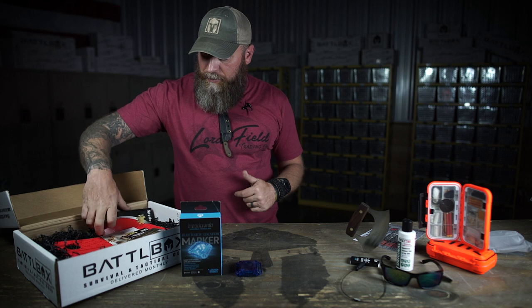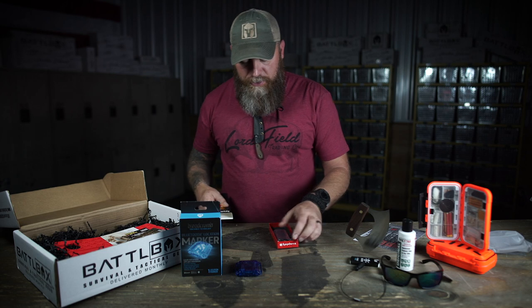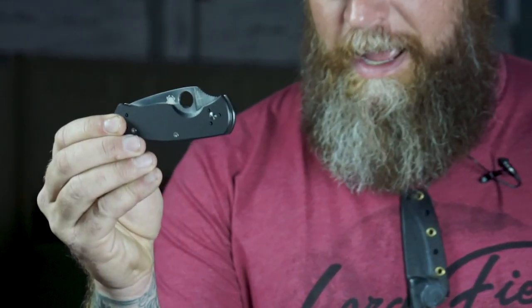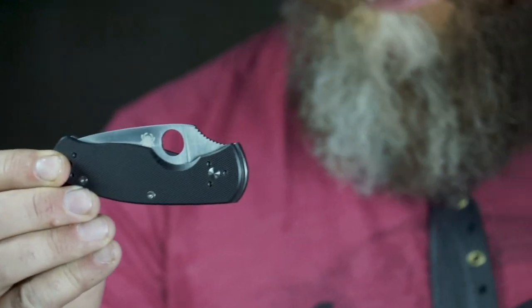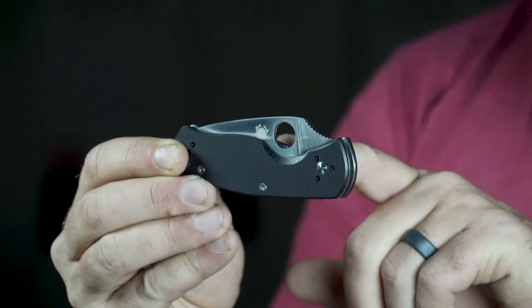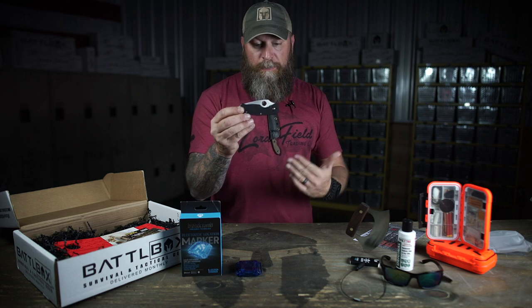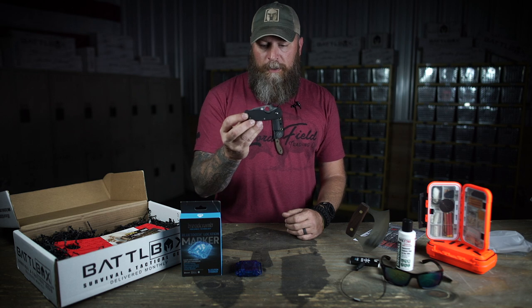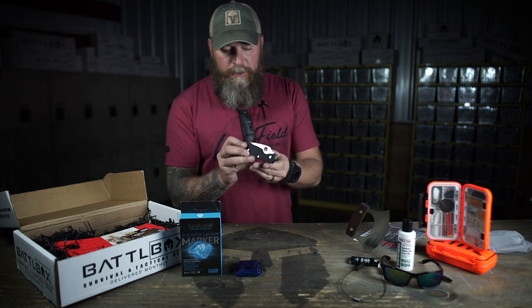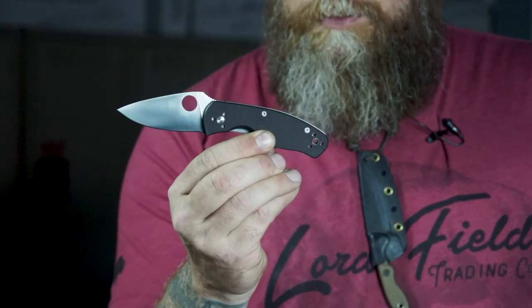We got the Spyderco Persistence right here — it's a really cool knife. If you do not have a Spyderco in your knife collection, now you got one. Everybody should have a Spyderco in their knife collection. Of course, it's got the Spyderco iconic little thumb hole right there for you to open up your knife. First thing that comes to mind is it's quality — it's a Spyderco knife. It's going to perform, it's going to be rugged, it's going to be square, it's going to be straight, it's going to be sharp. It's a pretty knife.